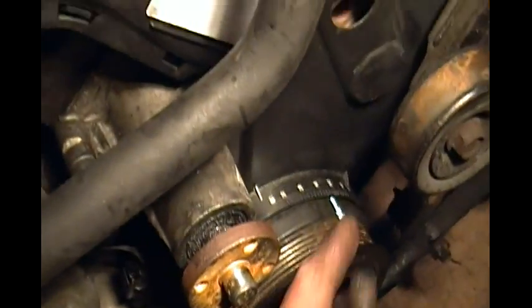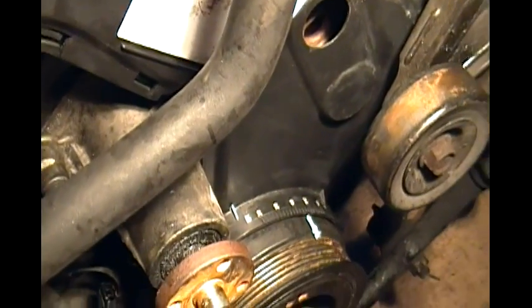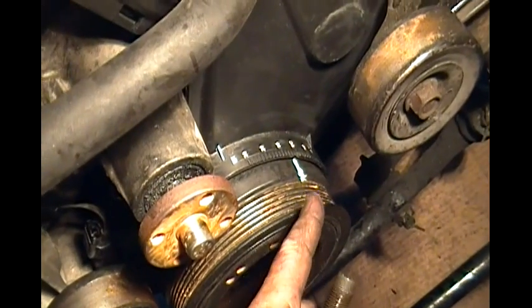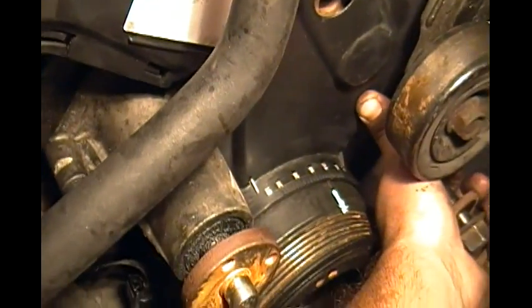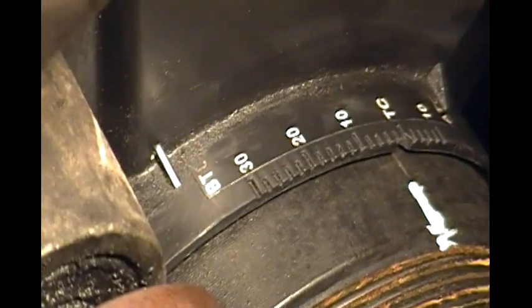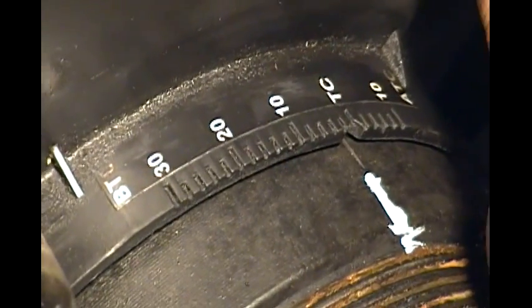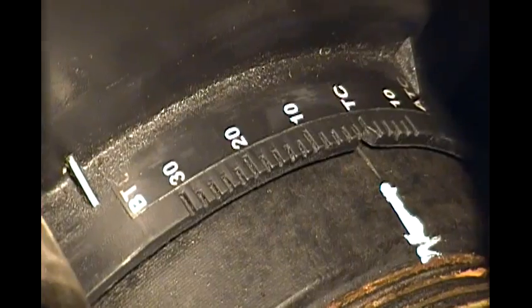I'm putting the timing belt cover — the outer cover — on to make sure that the crankshaft pulley and the crankshaft is in top dead center position. See that line there? I added a white line with white-out just to make it easier to see when I'm turning.